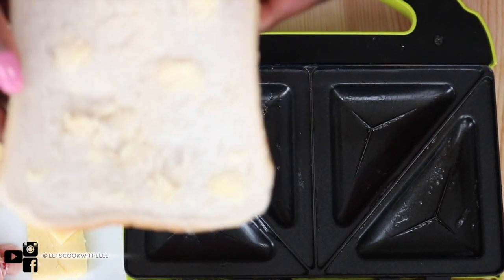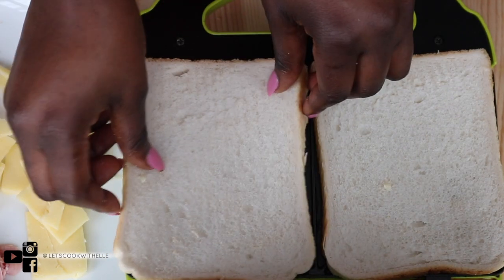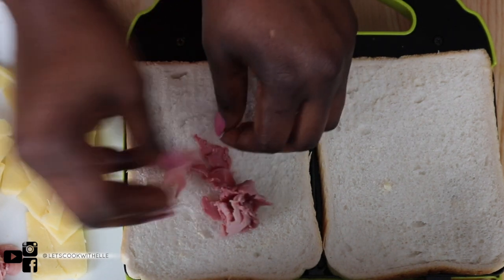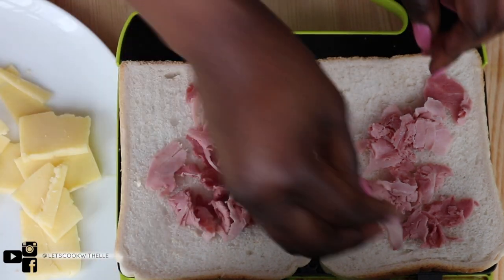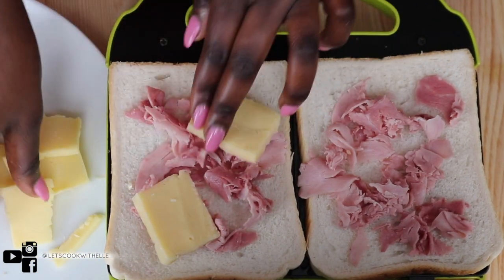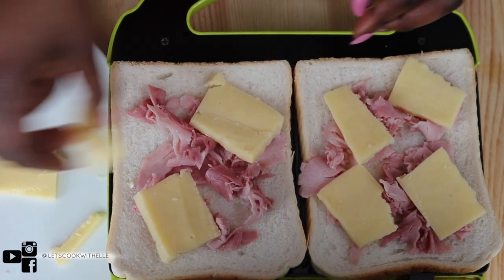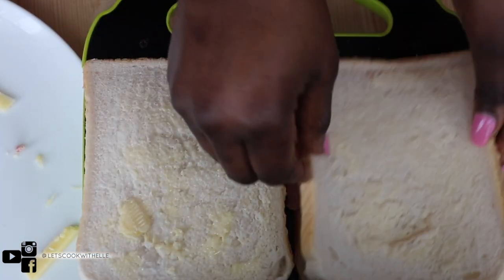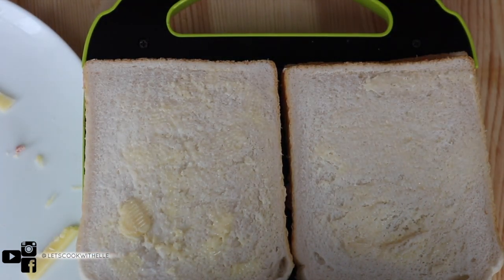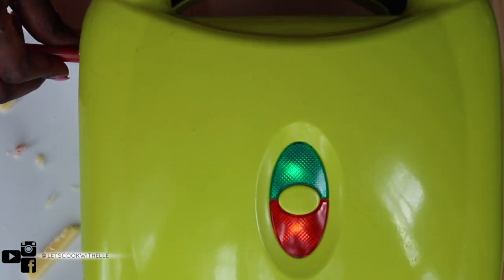The machine is hot enough. What I like to do is put the buttered side down. Then just spread the ham on it, as you can see. Add some cheese — this is going to be very cheesy! Then place the second slice buttered side down as well.